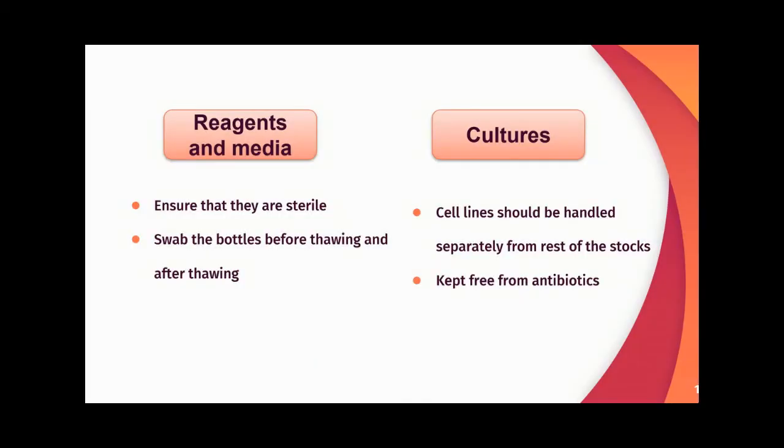For reagents and media, we should ensure they are sterile. Bottles should be cleaned with 70% IPA before and after use. For cultures, cell lines should be handled separately from the rest of the stocks. Two cell lines should not be mixed, and cell lines should be kept free from antibiotics.